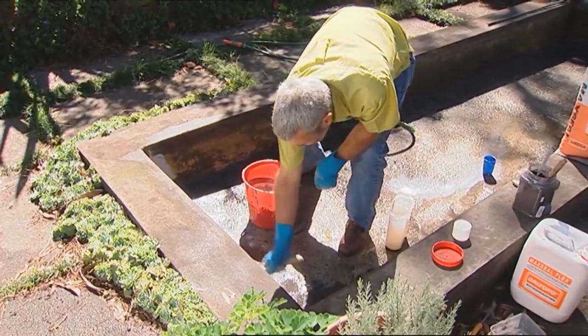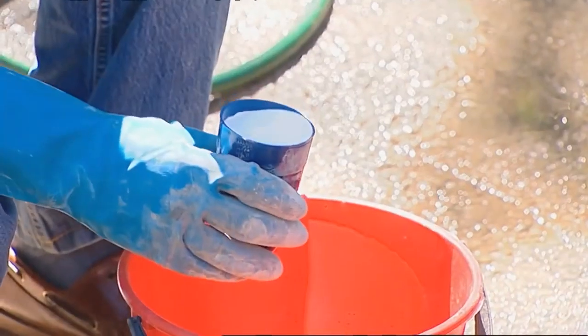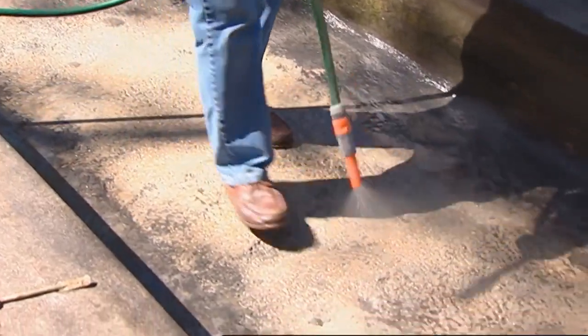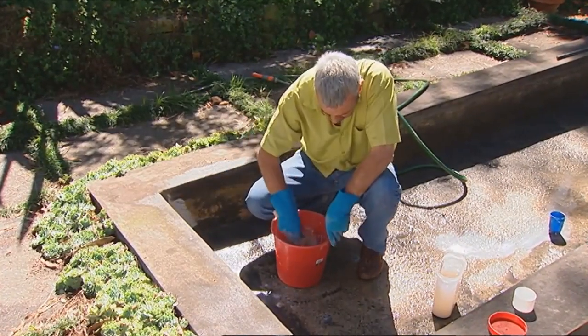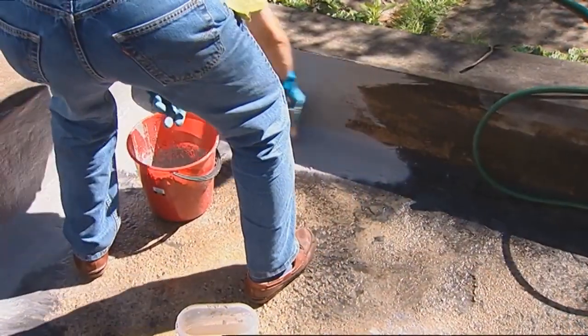This is the second stage of the process, using a product called Max Seal Flex. It's a dry product and you add latex to it, wet the pond down, and paint it in. We will seal the entire pond with this. It's very tempting to think you know where the leak is and only do that bit — that's wrong. Do the whole pond, then you've definitely got the leak.